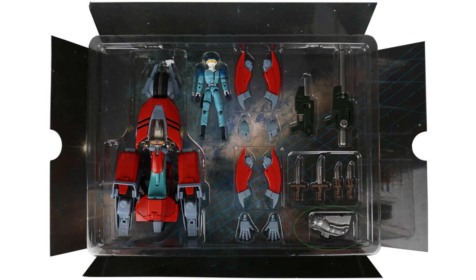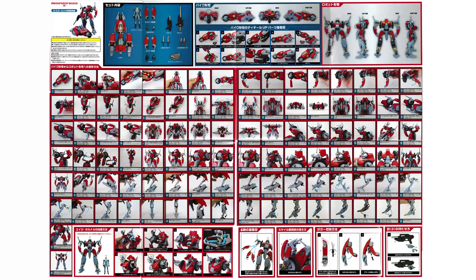You also get an engine for the bike mode, which we'll discuss as well. Behind the tray in a plastic baggie, you'll find the instructions, which are actually a huge fold-out poster in something like 90 steps.